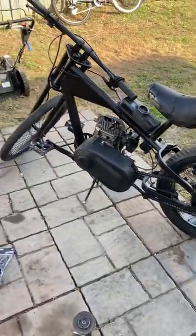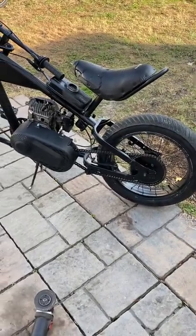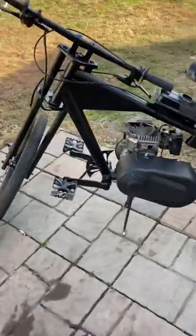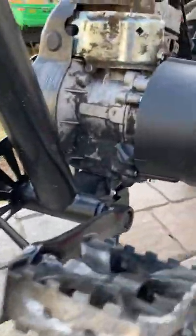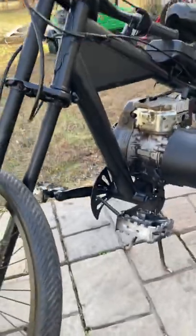Couldn't be happier. For a cheap budget build, this is a go-to — it is a must. You can get that engine on there so easy with how I set it up, so go ahead and pick yourself up one of these.